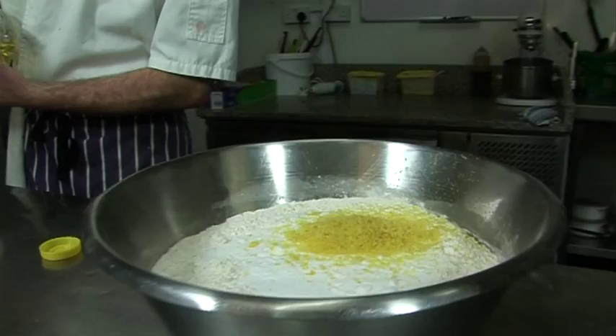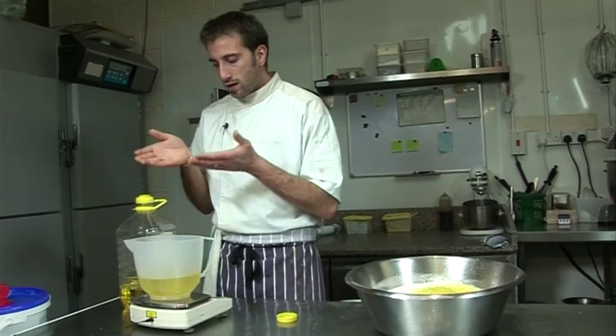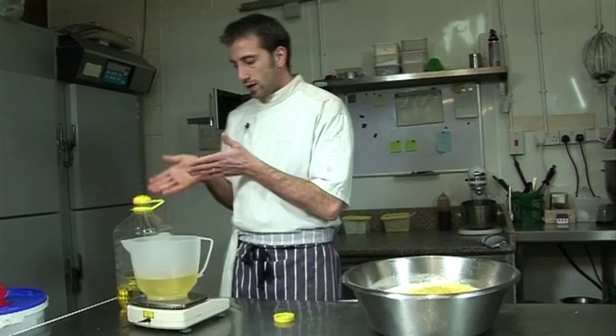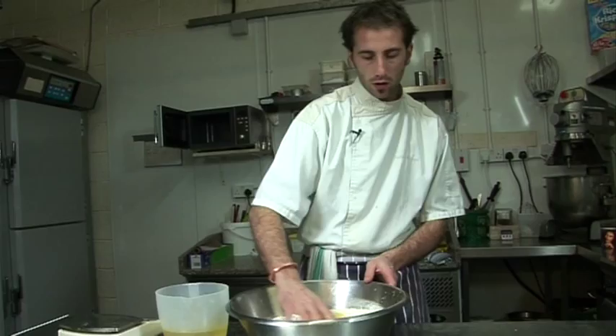And then I do it with vegetable oil because you can keep it a bit longer. My grandmother did it with lard — to be honest, with the lard it's much crunchier, it's what it should be really. But using vegetable oil does the job as well, and you can keep it longer, so for a shop's shelf life it's better to do it with oil.